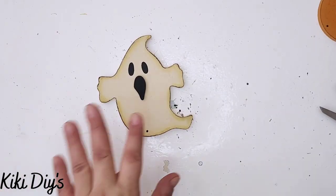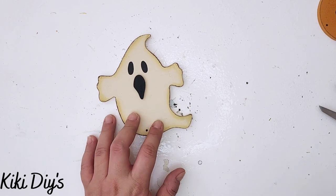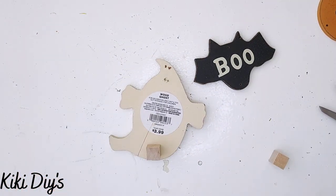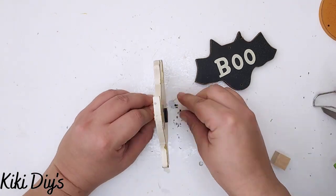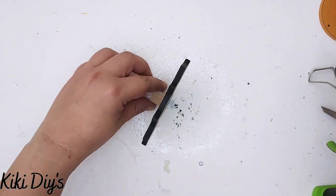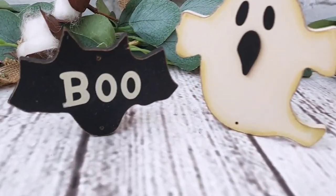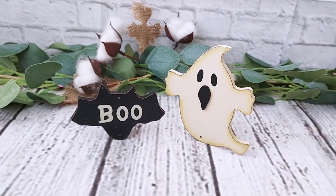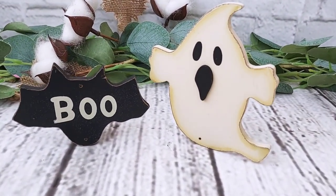Now for DIY number three — I'm taking pieces from the sign, the ghost and the other bat, and I'm gonna add some cubes from Dollar Tree to the back so they stand on their own. Here you can see them together and they are looking so cute — let me know what you think in the comments below.